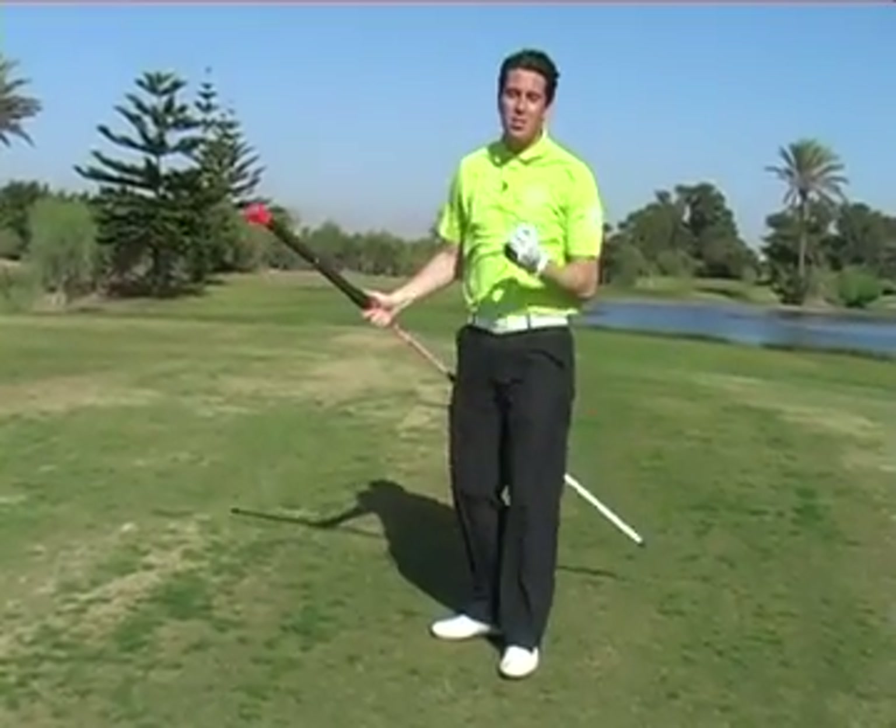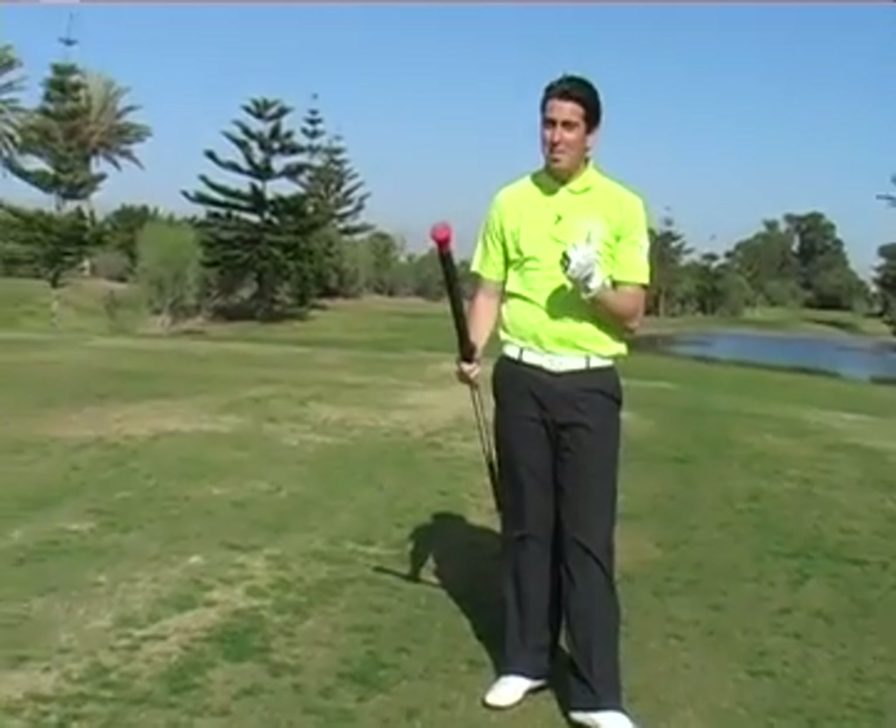The great thing about stretching is it prepares the body better, but one key is to keep breathing while you stretch. Never hold your breath.